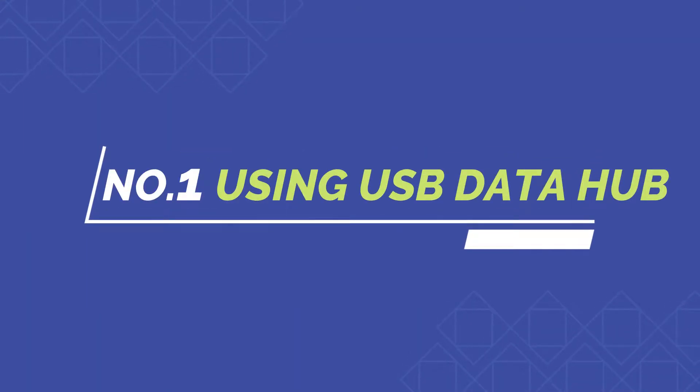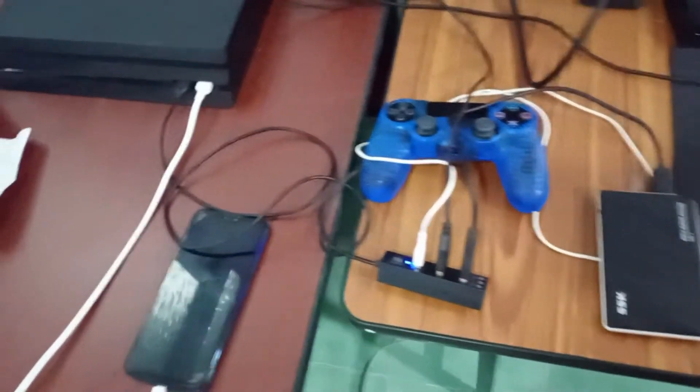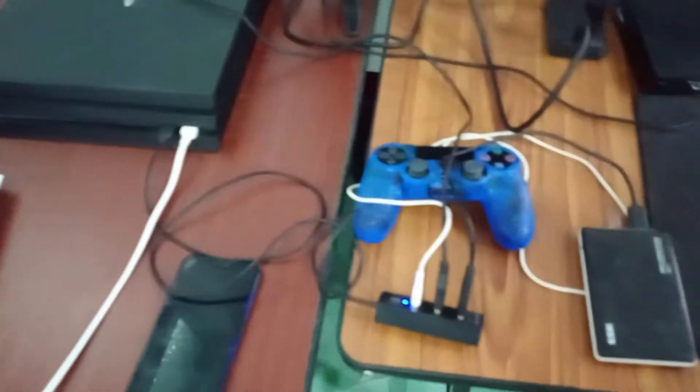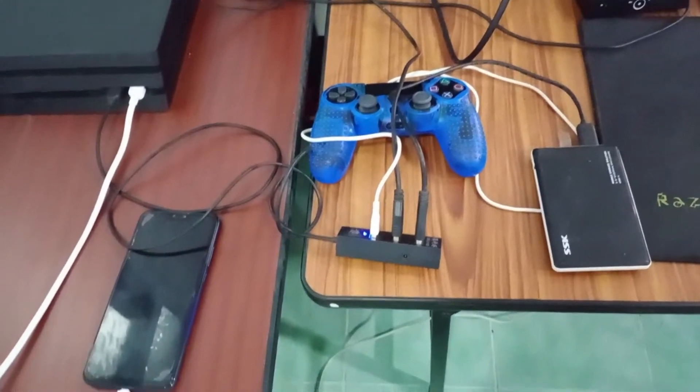Tip one: It is handy if you run out of USB ports on your PlayStation. I like to use a USB data hub, which gives me a lot of additional USB 2.0 ports. That way I can charge my phone, plug in a microphone, charge an external controller — pretty much whatever I want.